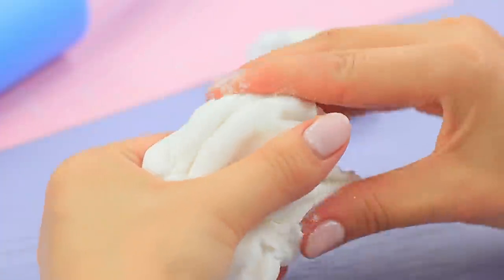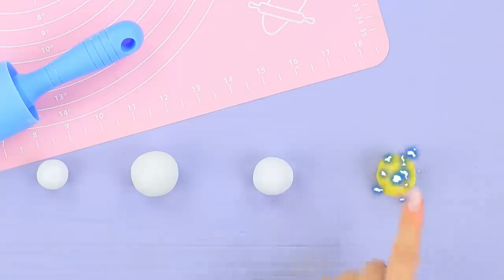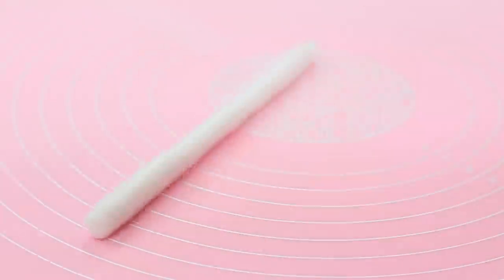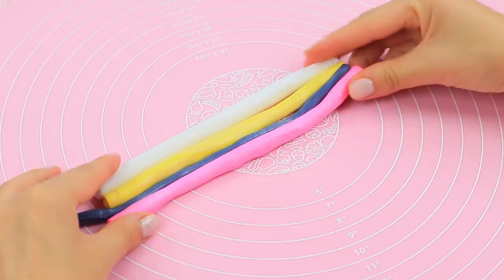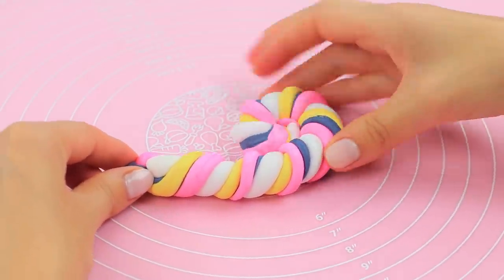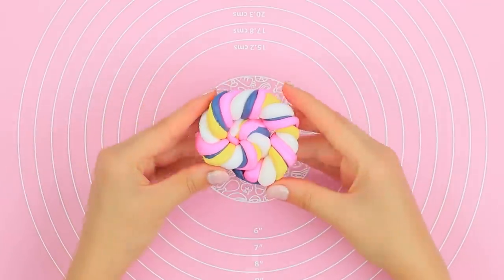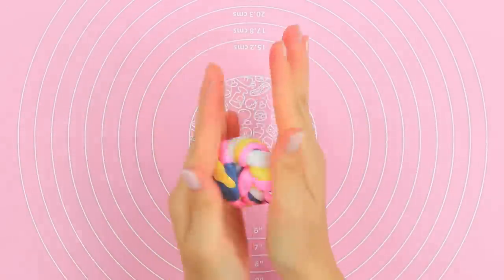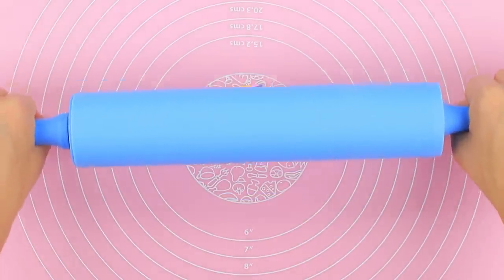Divide it into four parts! Add food coloring to each one! Make colorful rolls! And twist them together! Coil it up! Roll it between your palms to make a ball!